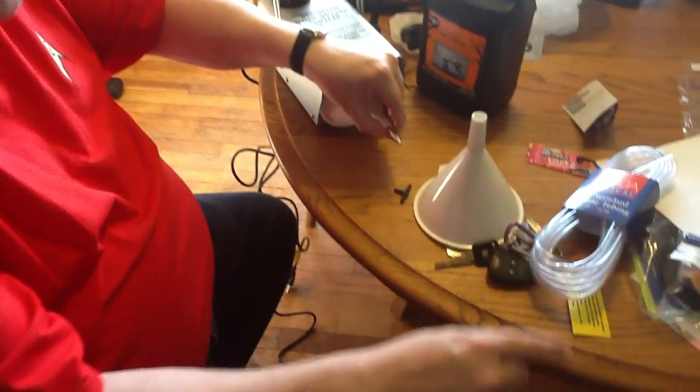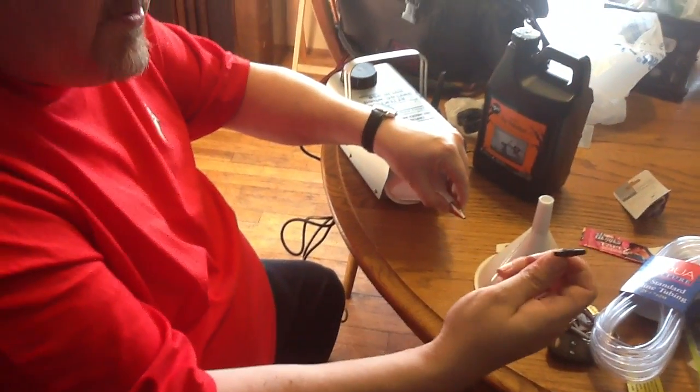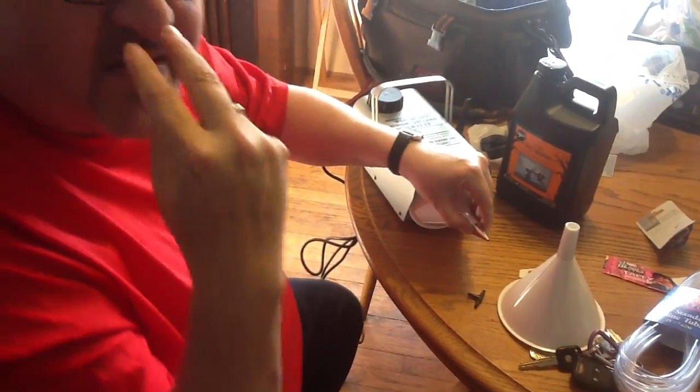Then I'm going to tape it together and put the tube going into the pumpkin, then split that tube for both nostrils. Hopefully when we push the button, smoke will come out the dragon's nose — so stay tuned and let's see what happens.